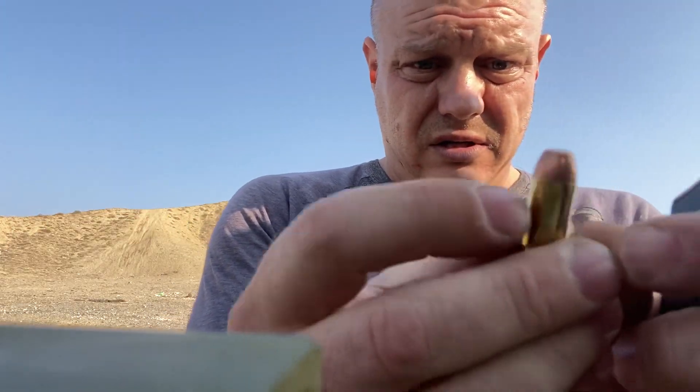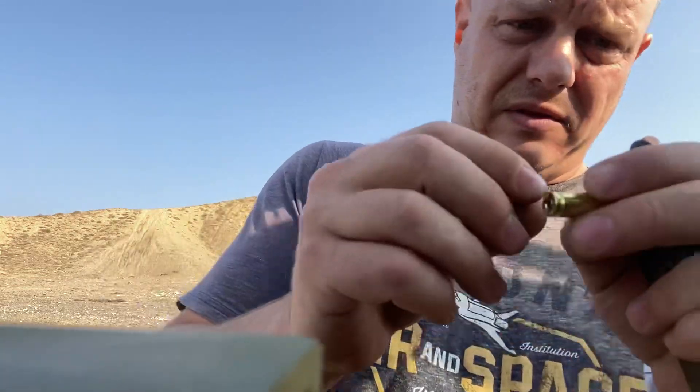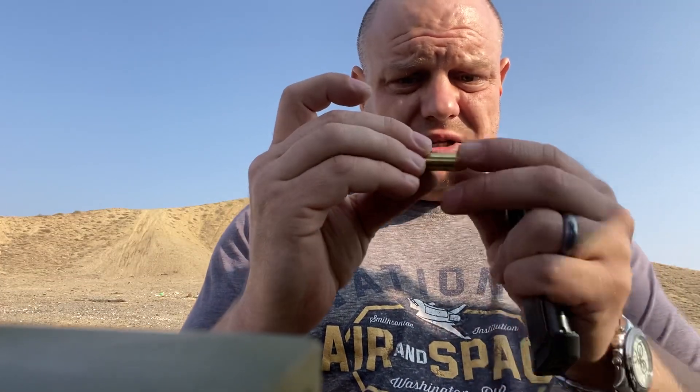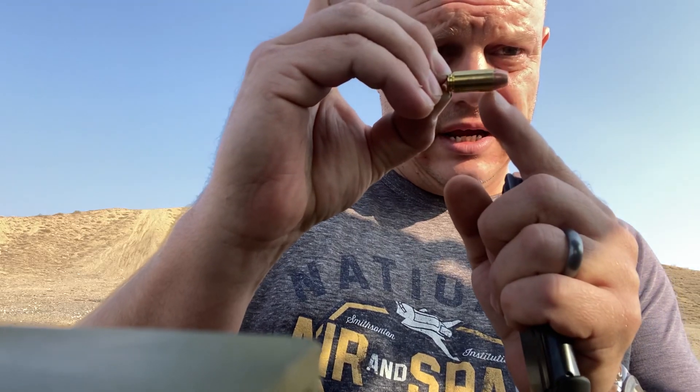Unlike .38 Special, 10 millimeter and .40 both headspace on the case mouth — this little end of the bullet right there — meaning that's where it pushes into the barrel and determines where the whole lockup is. Normally you'd think this isn't going to work because it doesn't have the rim that .38 Special does. .38 Special and .357 basically slam up against it and headspace on that rim. But these use an extractor that fits into that groove right there. In reality, the pistol will load it up — that extractor will slip into that groove and hold it there, even though this shorter round is not pushed up all the way that it can go.